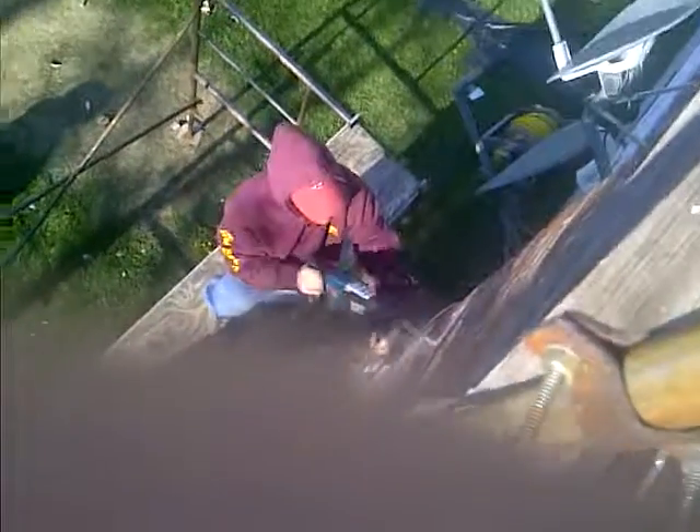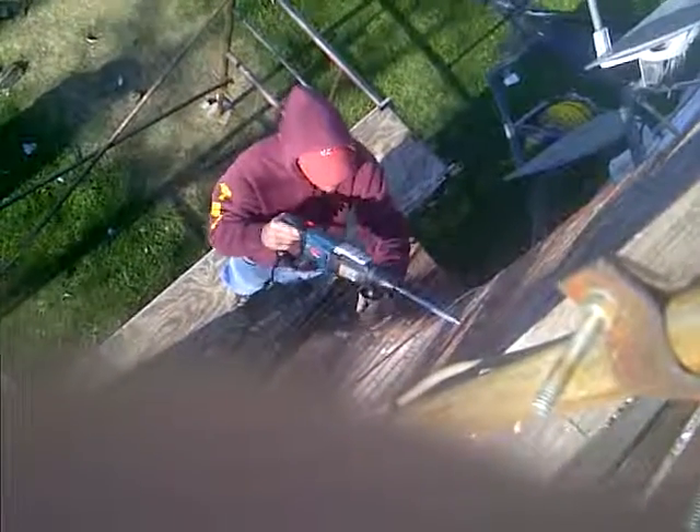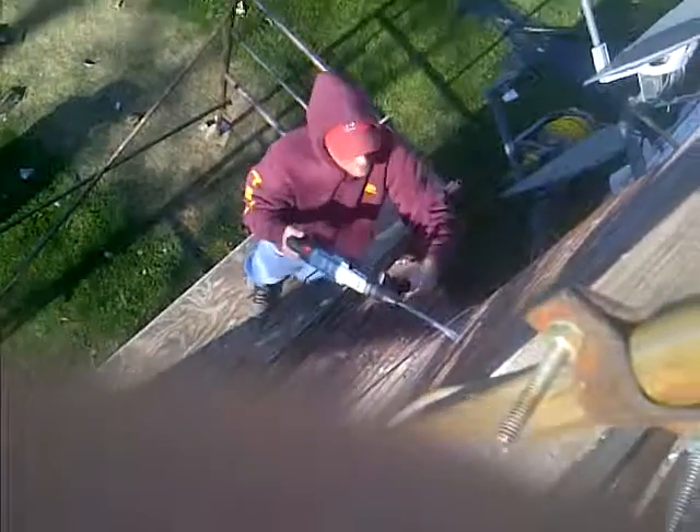So we're chiseling into the side of the chimney right now, taking out some bricks so we can insulate the liner from the outside in.